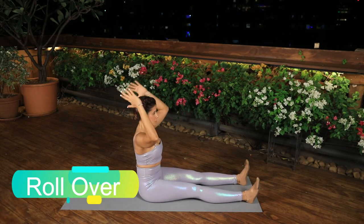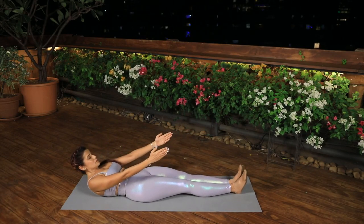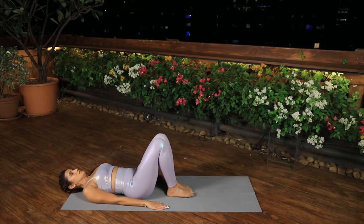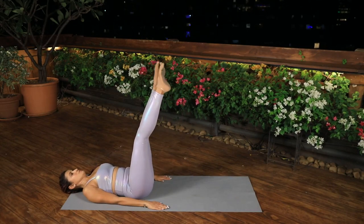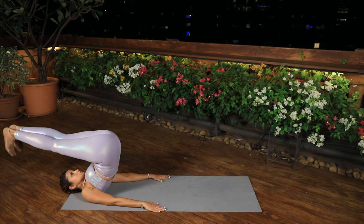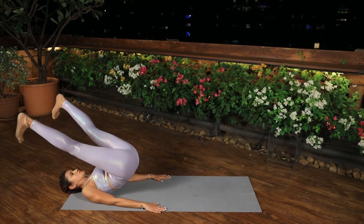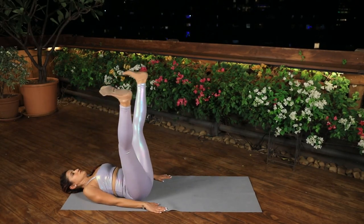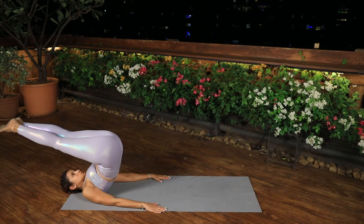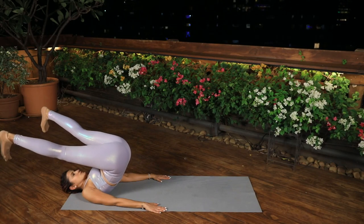Roll Over. Lie on your back with your hands at your sides and your legs at 90 degrees. Inhale to prepare. On an exhale, roll your back off the mat, engaging your core and reach your legs overhead until they are parallel to the floor behind you. Inhale, flex the feet and open the legs shoulder-width apart. Exhale, roll the spine down to the mat, engaging the core and pressing the upper arms into the mat to make sure the roll is smooth and steady. Point and circle your feet to bring them back to 90. Repeat 3 times.